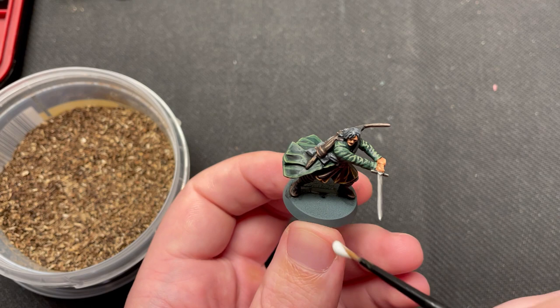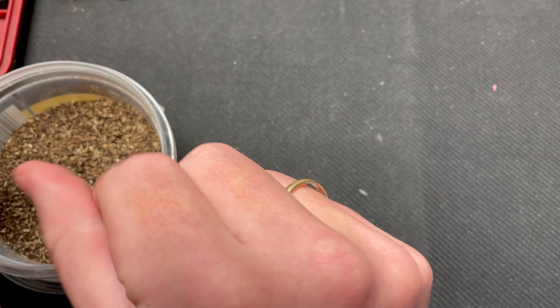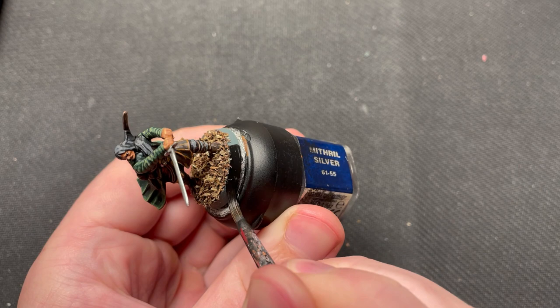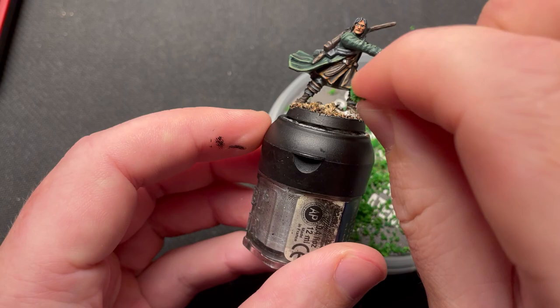There are a lot of nice looking bases out there, so take your pick. I have a homemade base ready that I use for this project — I have made a video about it and the link is in the description. I just glue on the basing material using PVA glue, paint the rim of the base black, and put on some green flock.